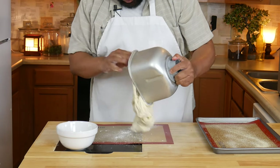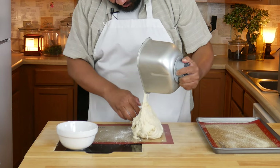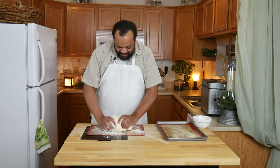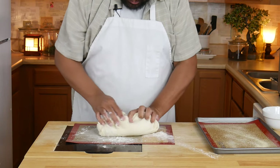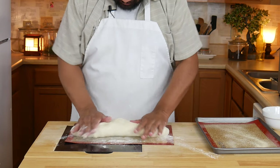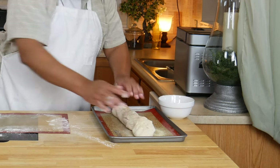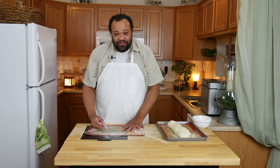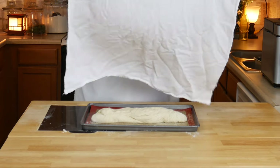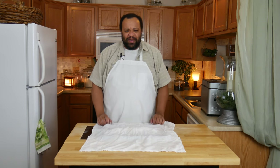Our dough is done. I'm going to take it out of the bread pan — my hands are lightly floured, probably should have floured them a little bit more. Now I'm just going to knead this and then form it into a fairly nice-sized loaf, and transfer that over to my pan which has been lightly coated with cornmeal.